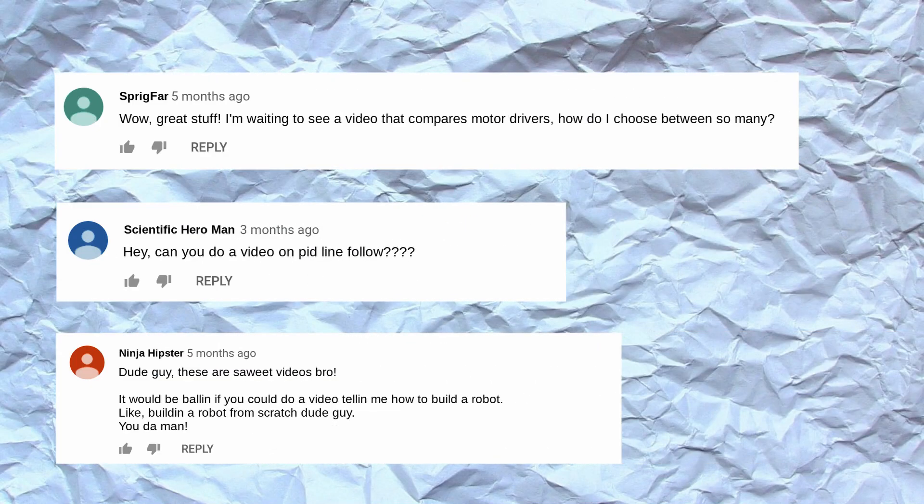If I create a video because of your comment, I'll give you a shout out, so be sure to let me know in the comments what you'd like to see.